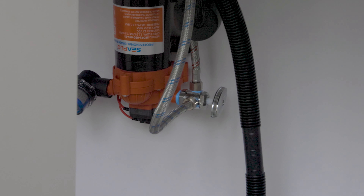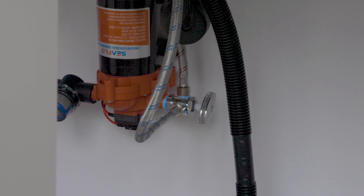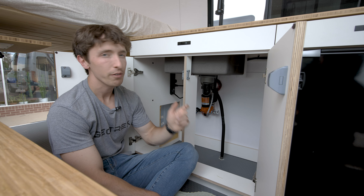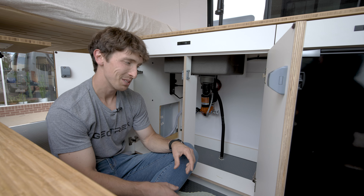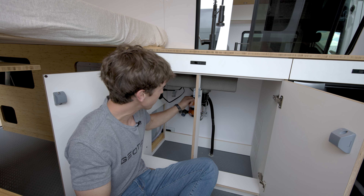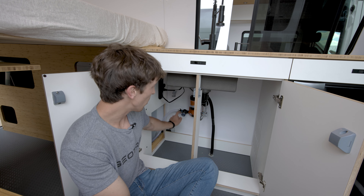This valve here is just a shutoff and it's going to distribute hot and cold water. Now this van does not have a water heater on it — if it did, this is something that you could flip to route water in different directions, but it's really not something you'll probably mess with.